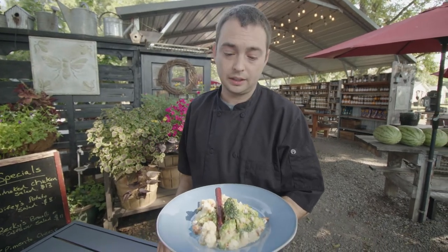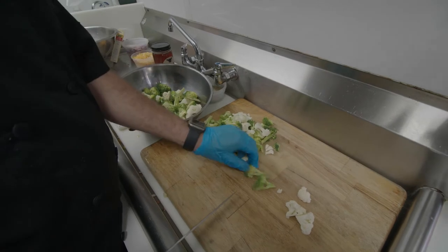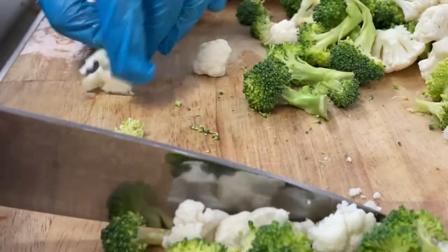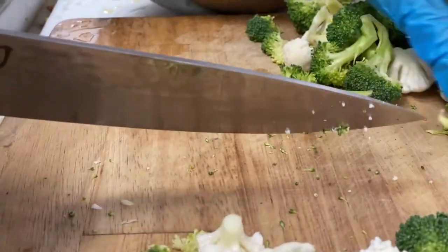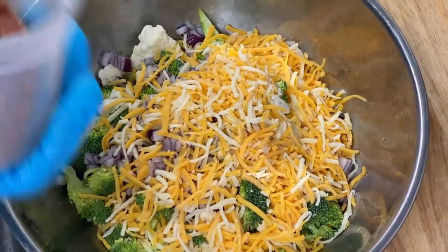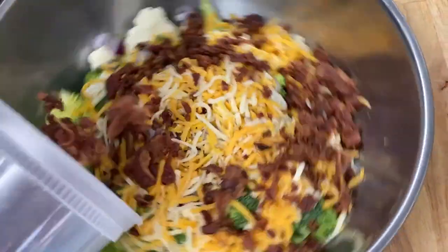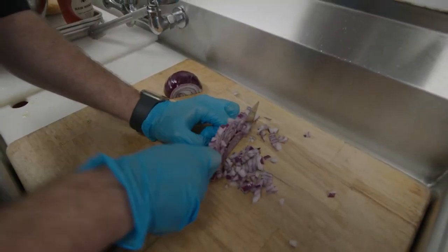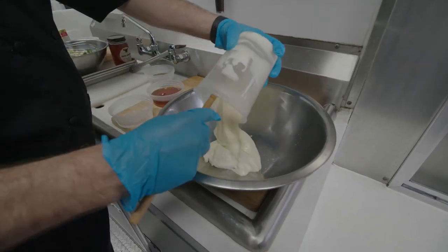To make this salad, the first thing I do is take one head of cauliflower and two heads of broccoli. I take the florets off and cut those down into small bite-sized chunks. Then I'll have some pre-cooked bacon that I'll chop up, some Colby cheese, and mince a little bit of red onion in there as well. The ingredients for the dressing, which makes this salad so unique—